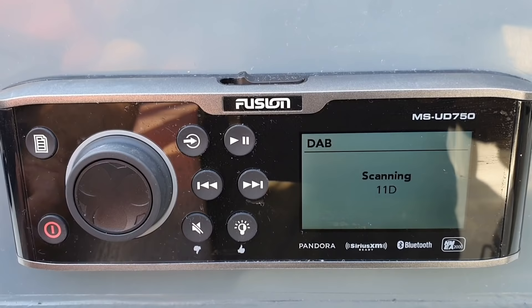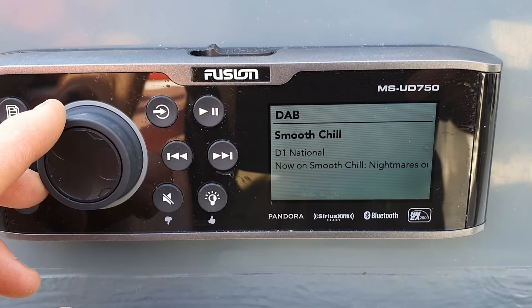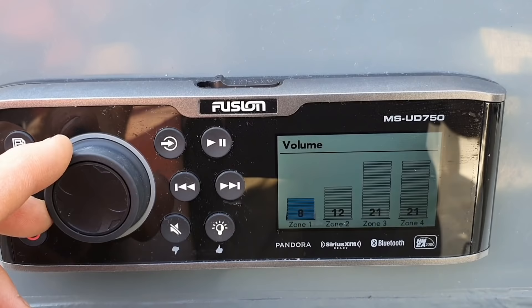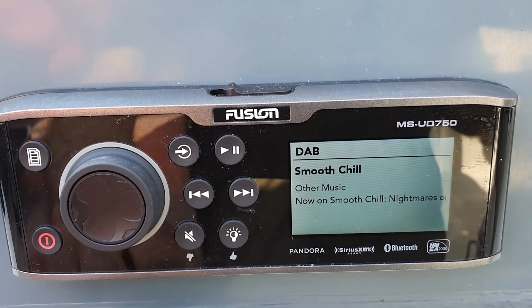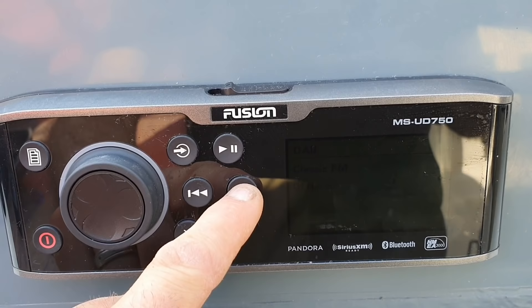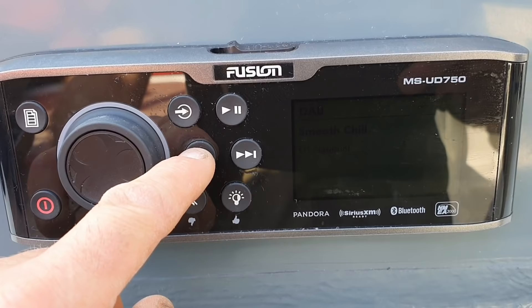I noticed this earlier when I was just linking in. You can do presets — it will save everything. But as I say, I'm still new to this, so I'm still learning. There — Smooth Radio, I've just picked up. The actual quality of sound coming out of these speakers through the Fusion is just phenomenal, I have to admit that. Obviously I've got a mute. I can dim the screen and do everything I want, to be fair.